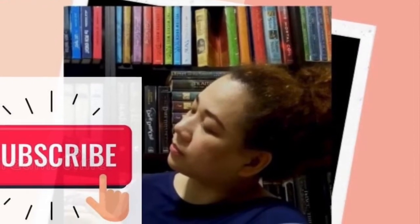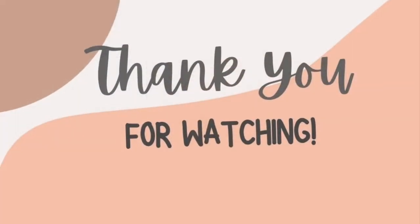Thank you for watching and please do subscribe if you like this video. I'll try to upload another one soon. Bye!